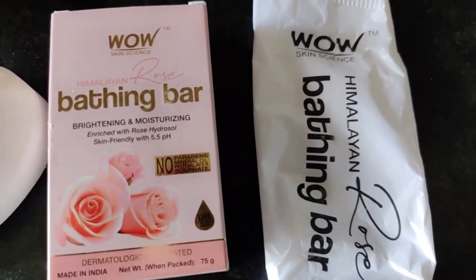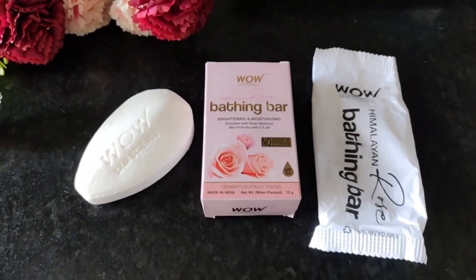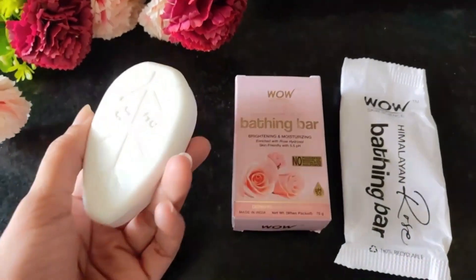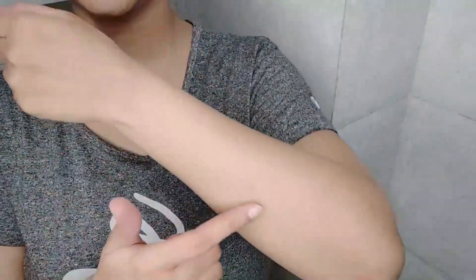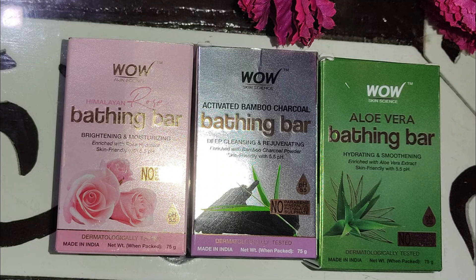This bathing bar is specifically made for the brightening and moisturization of your skin. It gently cleanses the dirt without stripping off the skin's natural oil, and it helps to maintain your skin's pH level. It helps to moisturize and balance the skin, improves skin texture, and adds suppleness. The pH level is 5.5. You can see this bathing bar — it is very pretty and hydrating. It contains rose hydrosol.